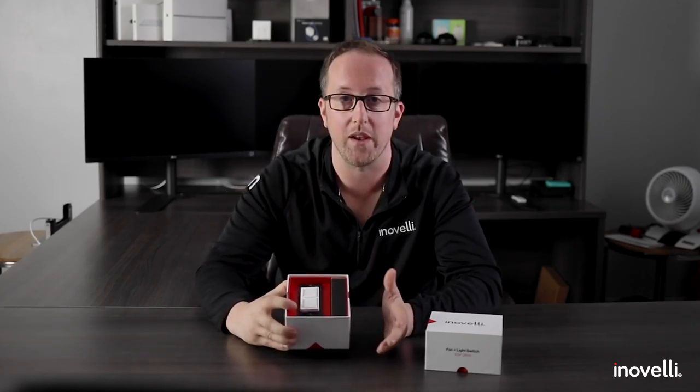Hey guys, guess what just arrived about 10 minutes ago — fan and light switches! Yes, they're here and they look amazing. We're so excited to get these out to all the pre-orders and up on our site. I just want to take a moment to talk to you about the switch, just in case you're new to home automation.